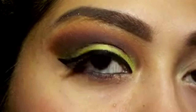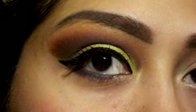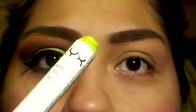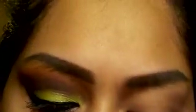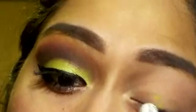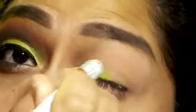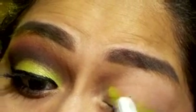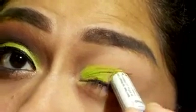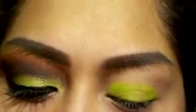Hey, what's up guys! Today's video I'm gonna show you how I created this look. The first thing you're gonna see me do is apply this jumbo pencil in cucumber to my lid. It's gonna look a little sloppy but we're gonna go back in with a finger and spread that out.